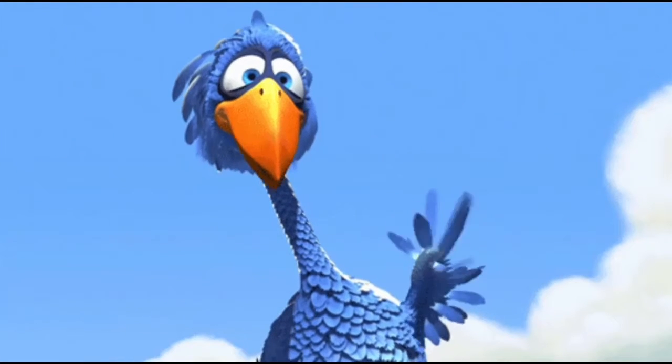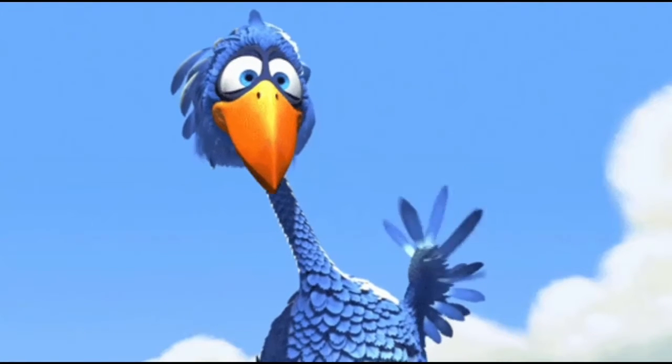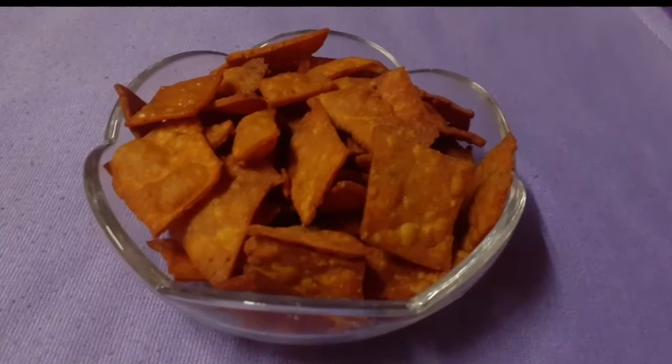Hello, viewers! Welcome to Pittu Kitchen! In our channel, we have a recipe called Wheat Chips. I'll tell you about the ingredients.